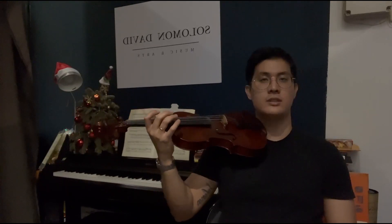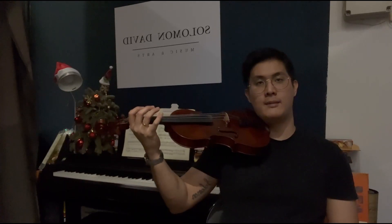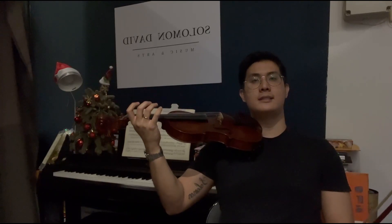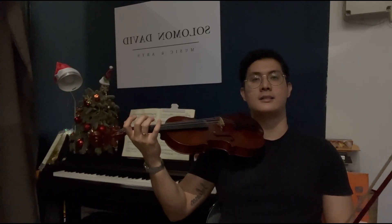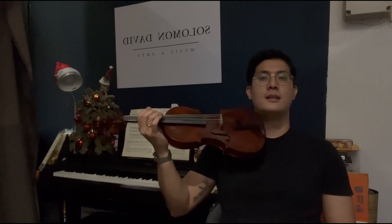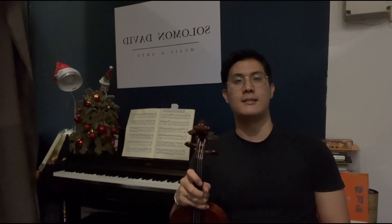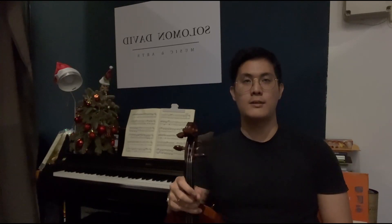If you have managed to follow my bowing technique, then you can produce a nice, clear, and defined sound on the violin. Be sure to check out the rest of the exercises in my book, The Comprehensive Violin Method, and try your best to observe these do's and don'ts included in this chapter.